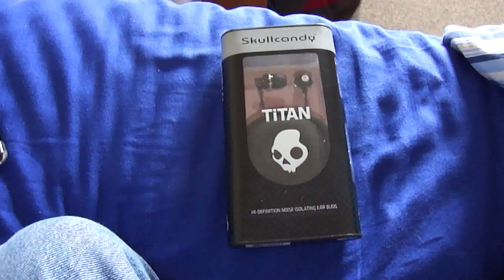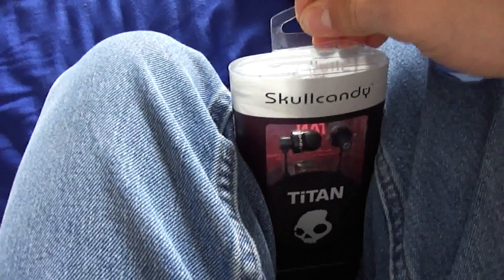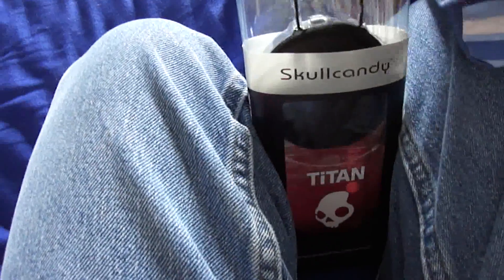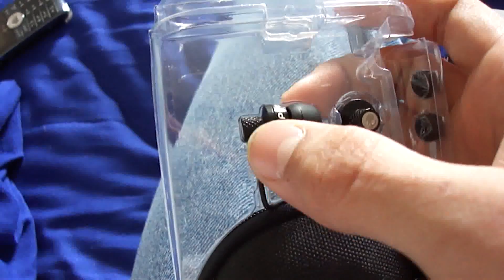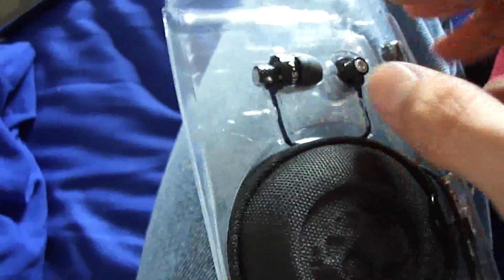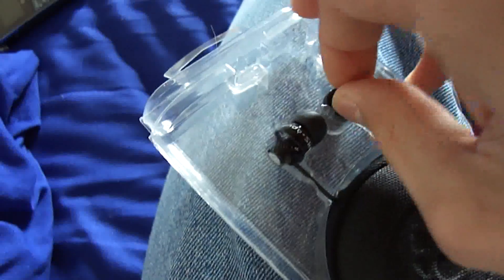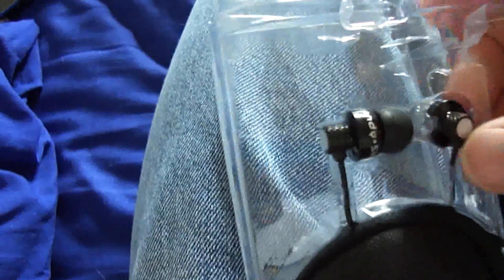I finally found time to unbox this Skullcandy Titan Headphones. It's kind of hard to do with one hand. At first glance, this is all solid metal right in here. That's pretty high quality. I like that. Let's see if I can actually get this out of here. Oh, there we go.